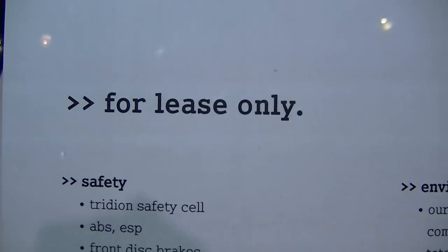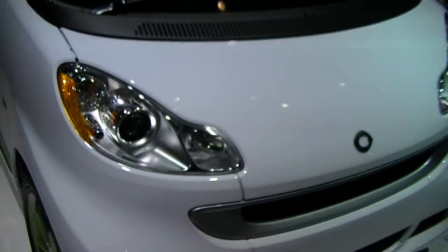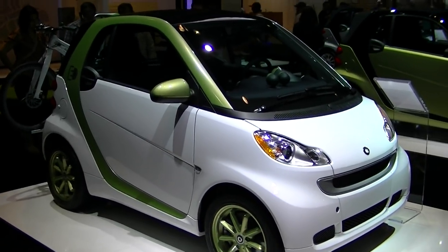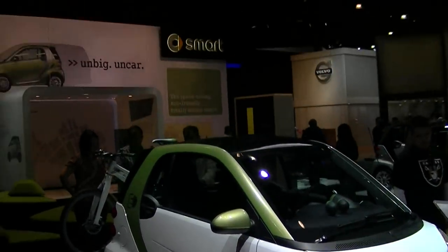Automatic transmission? For lease only. So you can't buy this car — it's kind of like rent it. You lease it, you pay it monthly. That's the new electric smart car.